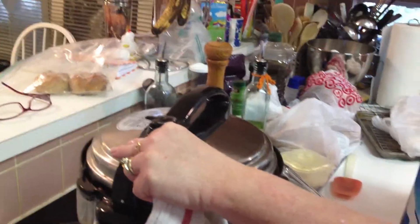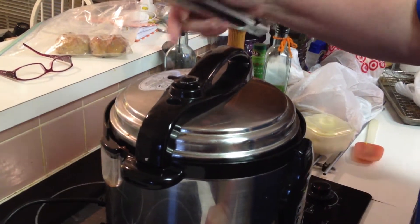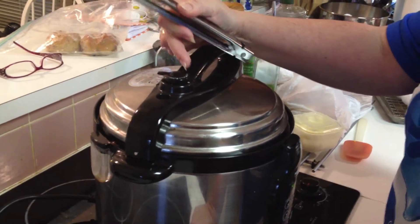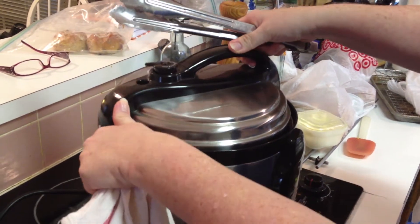We set the timer for 25 minutes, the timer went off, and I just let it sit here for maybe 15 more minutes and the pressure comes down naturally. You come up to a little button, you press vent — there's no more pressure. This is about 15 minutes. Let's see what we have.